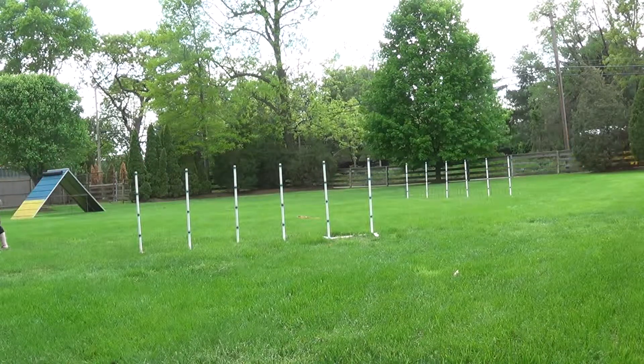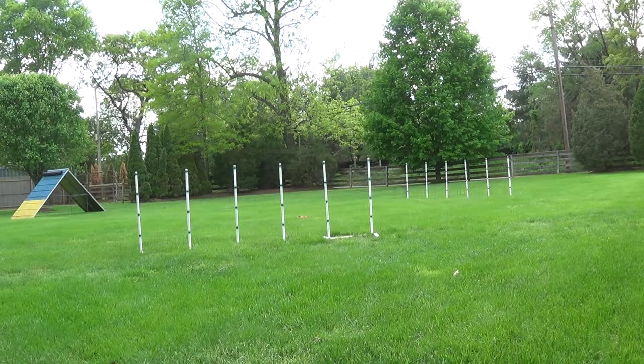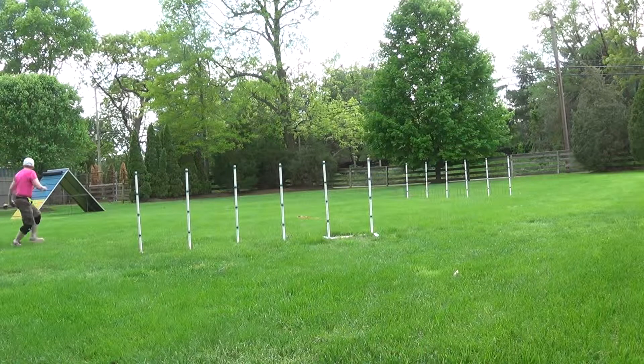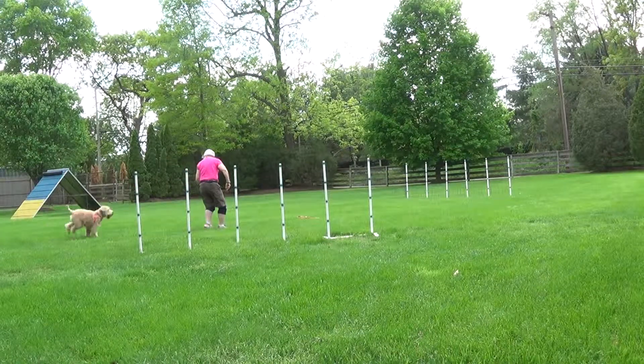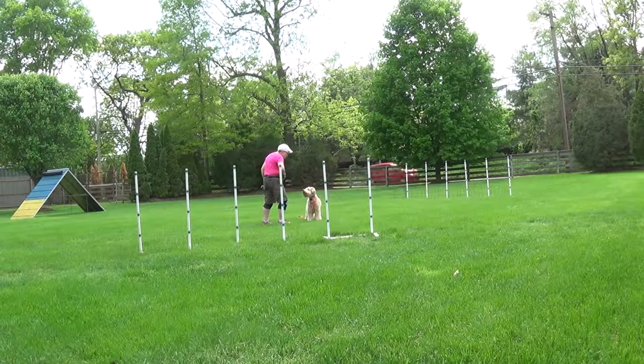I didn't stop soon enough. That's okay, it's a lot to remember. Come on, over here. Yes! Give her a cookie for that — that was good. Give her a cookie for coming back like that. Good. Awesome.